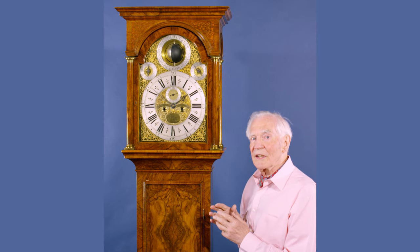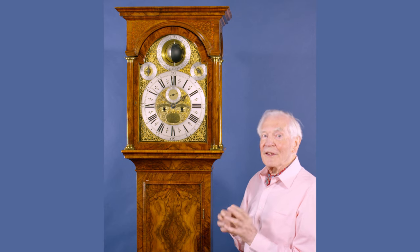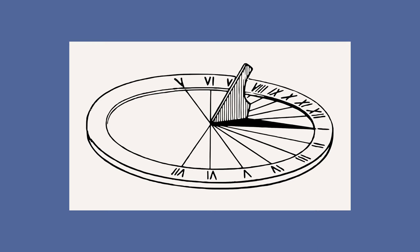All clocks tell Greenwich Mean Time. But Greenwich Mean Time is very difficult to set 400 years ago, 300 years ago, 200 years ago, even 100 years ago. So the only way you could set a clock was by a sundial.